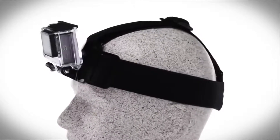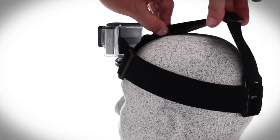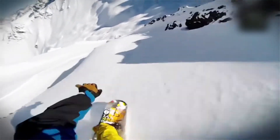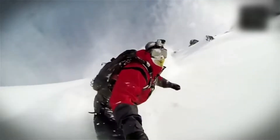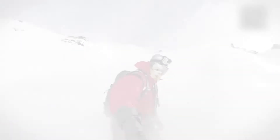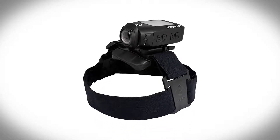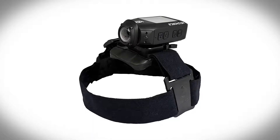The headstrap from this set can be worn over a helmet or directly on your head in a headlamp-like position, and is designed to be fully adjustable to fit all head sizes. Once fit securely over your head, you can attach the camera to it and take it through any intense physical activity without having to worry about the camera falling off. It even makes a great combination with your handheld camera, giving you multiple perspectives on the same scene.